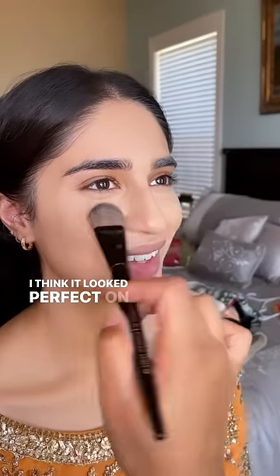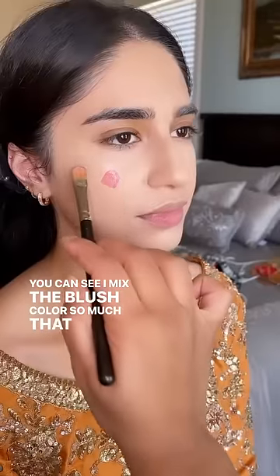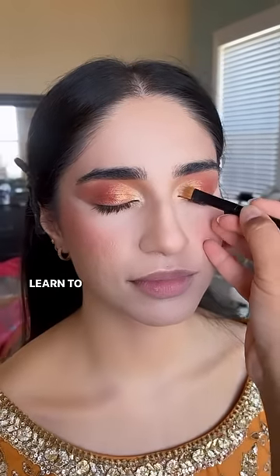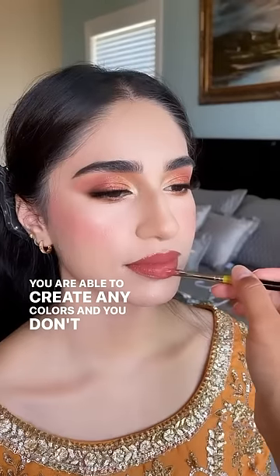I think it looked perfect on her. You can see I mix the blush color so much that I don't need to buy different colors — I just mix the different tones with concealers. Once you learn to do that as an artist, you'll be good. You're able to create any colors and you don't need to buy every product that comes out on the market.